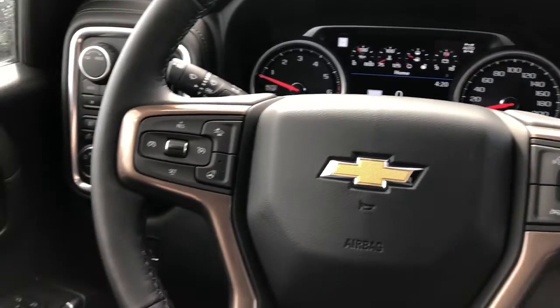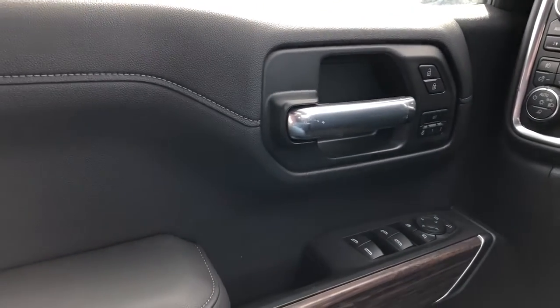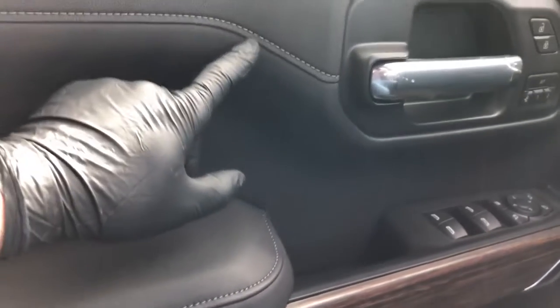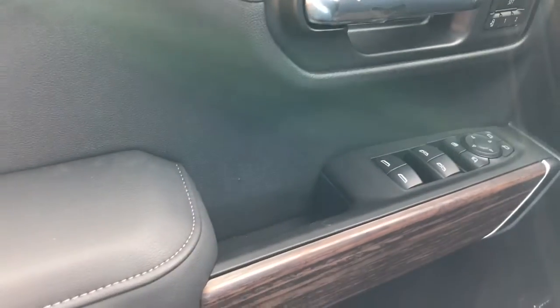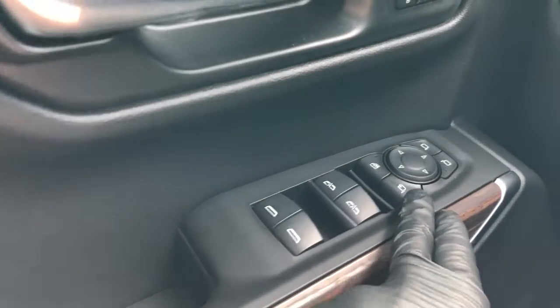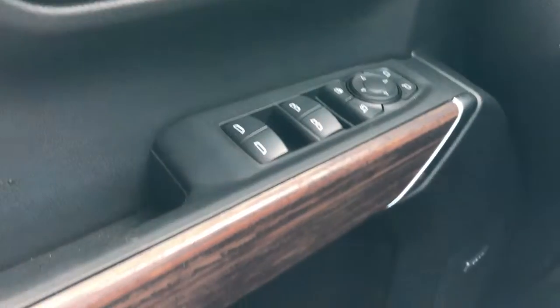Now moving on to the interior of the Silverado. I'll walk you through a few of the driver's features starting off with our door panel. We have our black padded leather, our dark gray stitching, chrome door handle, lock and unlock buttons, as well as our memory seat option. Down below we have our wooden trim, close handle, rear and front window controls, power mirror fold in, rear window lock and power mirror adjustment with joystick. Both speaker down below as well as storage in the lower portion of the door panel.